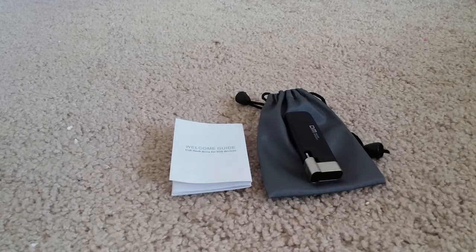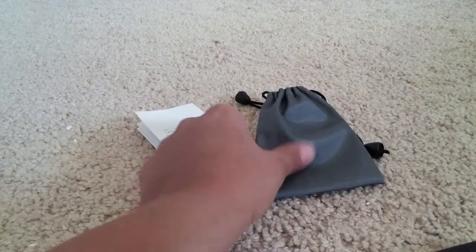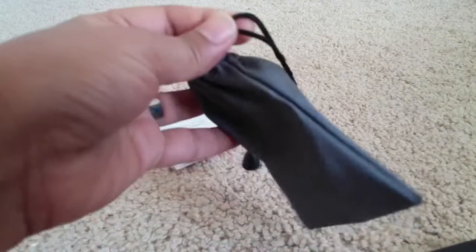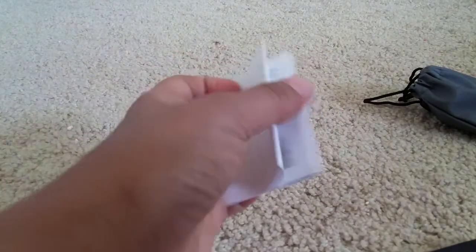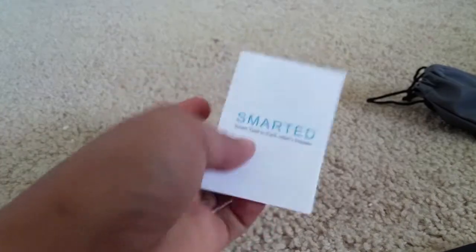Hi everyone, today I'm reviewing the DM flash drive for iPhones and iPads. This is a 64GB flash drive, so it can accommodate up to 64GB of data. This is the carry case that it comes along with — very nice thick material, it has strings at the top to close it, and it comes with a manual which is very self-explanatory. It tells you which application has to be installed and how you're supposed to use this flash drive.